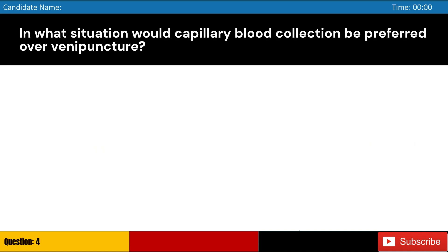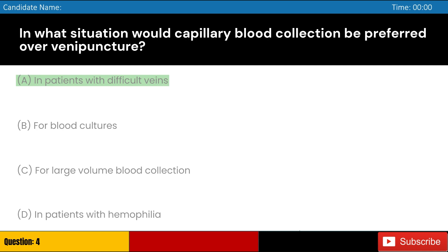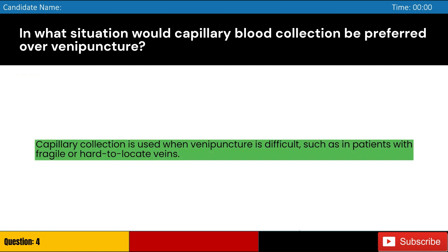In what situation would capillary blood collection be preferred over venipuncture? Answer: A. Capillary collection is used when venipuncture is difficult, such as in patients with fragile or hard-to-locate veins.